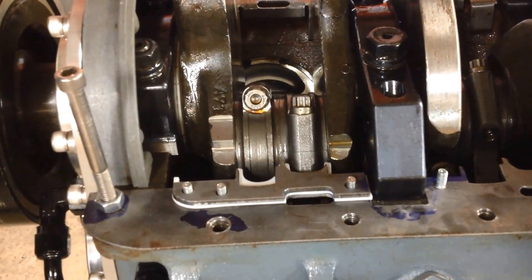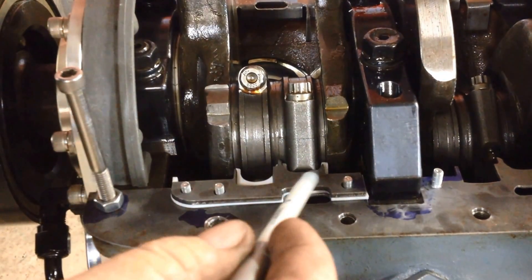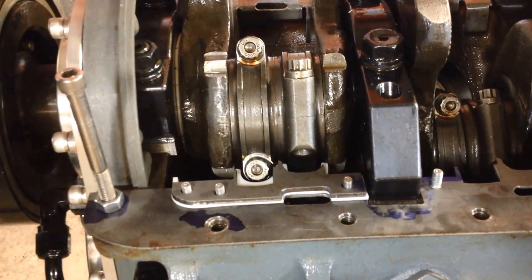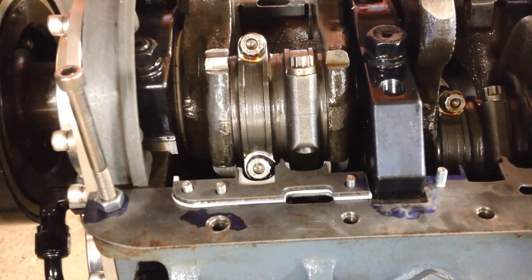Then when the rod comes up, you can see how nice and clean the scraper is there — how tight a fit I've got between the rods — and you can see how the bolt just comes up and you just have barely enough clearance for the bolt. So it's a real clean little setup.